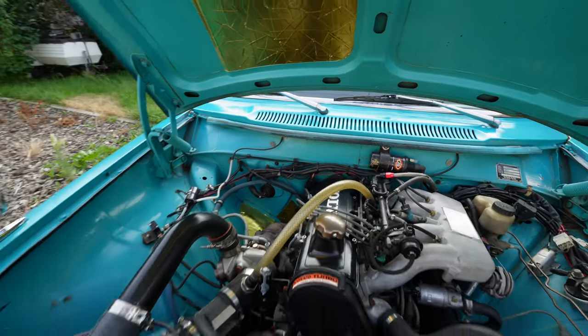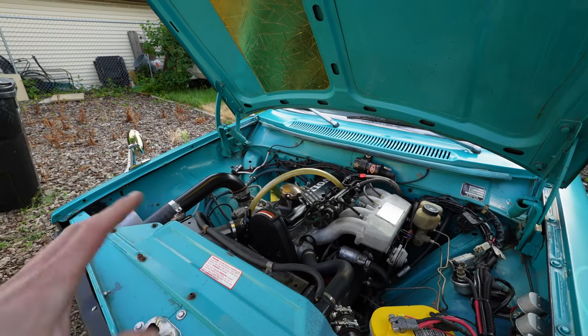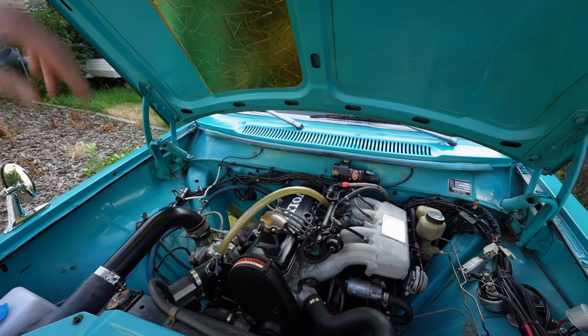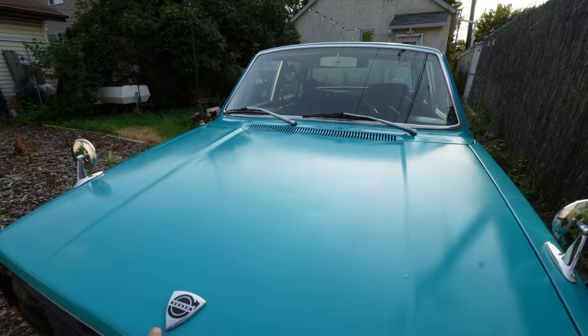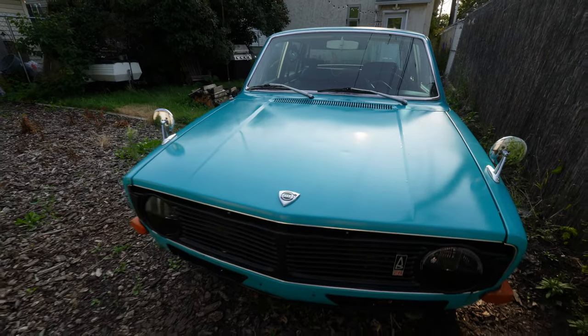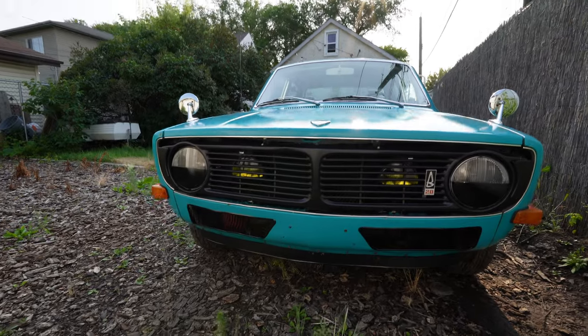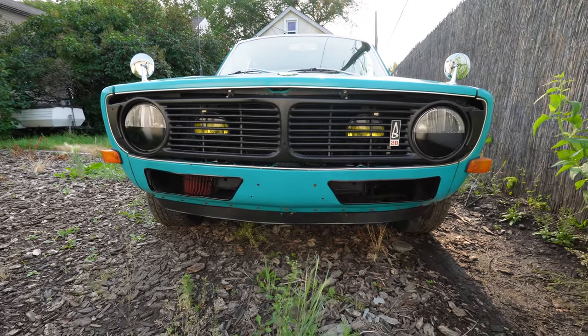It's the stock fuel injection and engine management system, which I would prefer versus a MegaSquirt because it always starts, it always runs, and parts — all this OEM stuff — you can still get at Volvo. This is a bit of a project, but it's a project that's pretty close to done. But is any project really ever done? I don't think so.